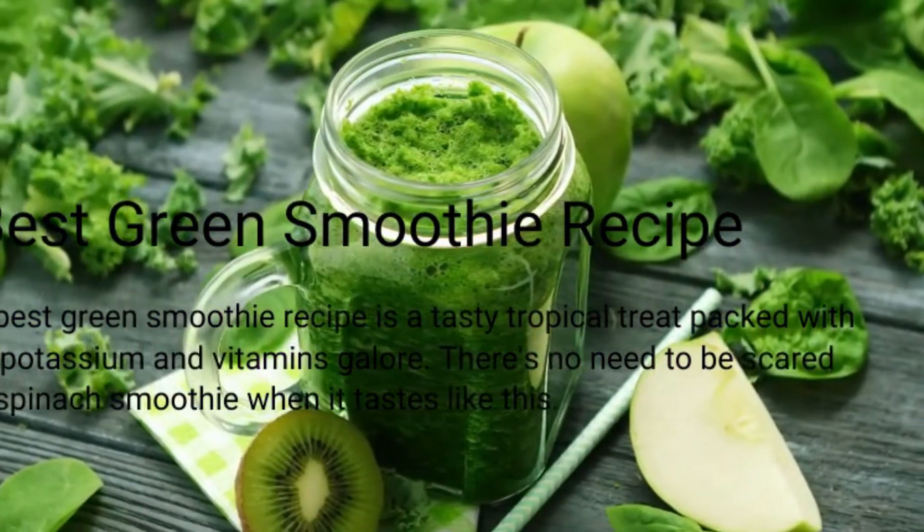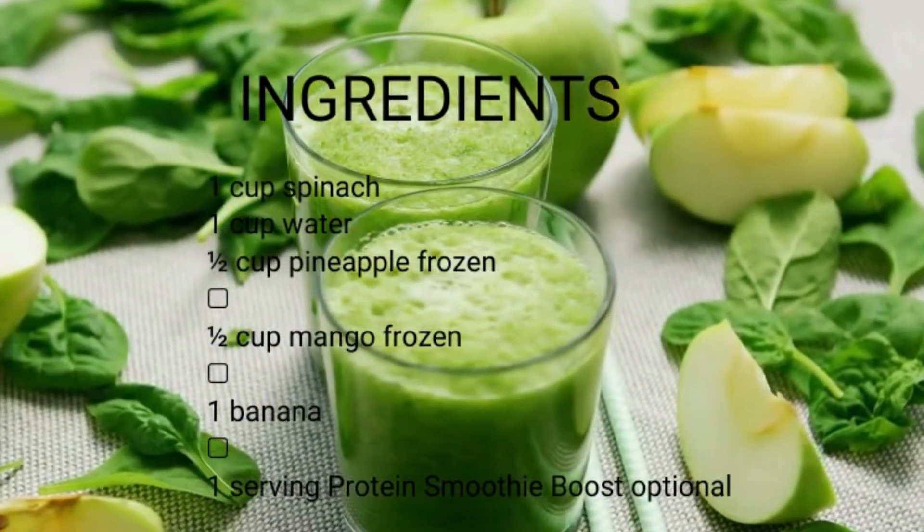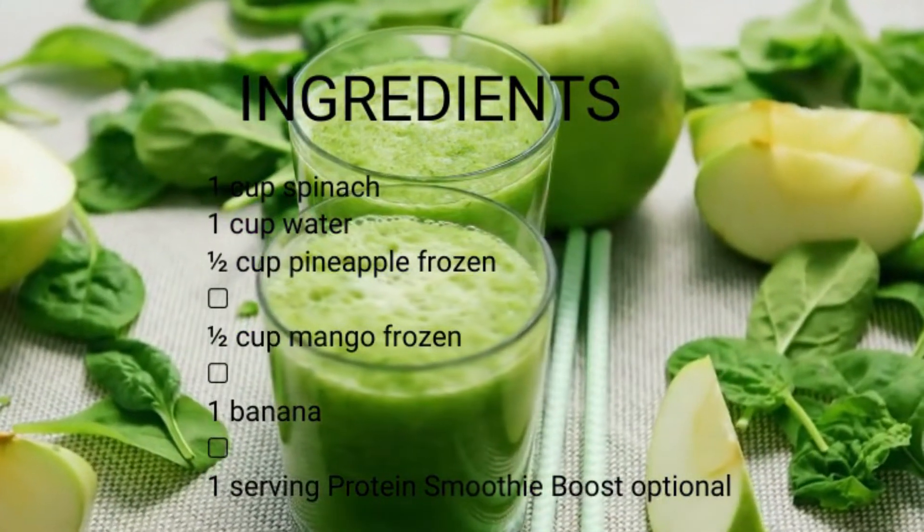Step 3 — toss pineapple, mango and banana into the blender. I like to use frozen pineapple and mangoes to chill the smoothie down and save time cutting and prepping. It's a win-win.